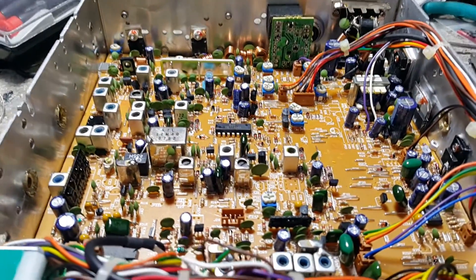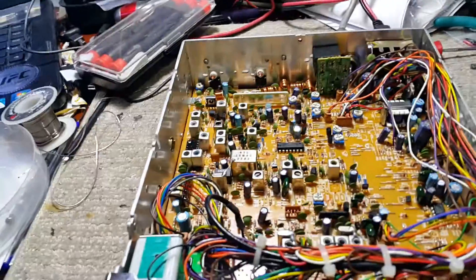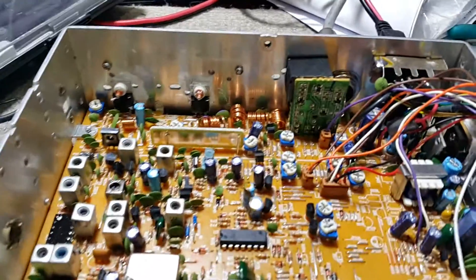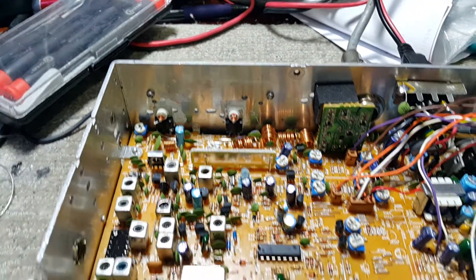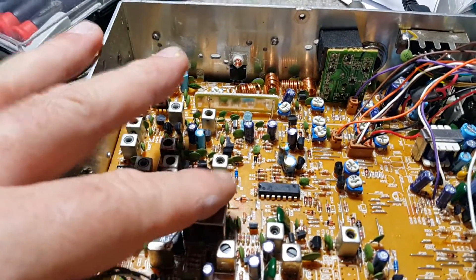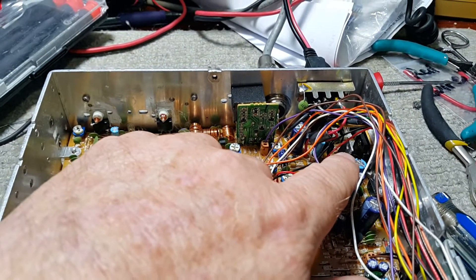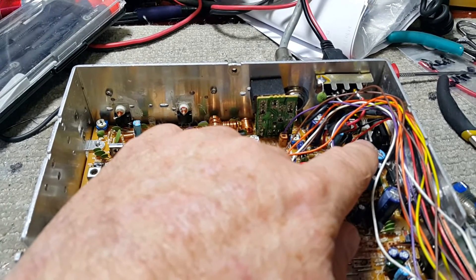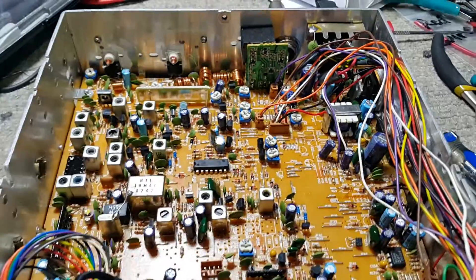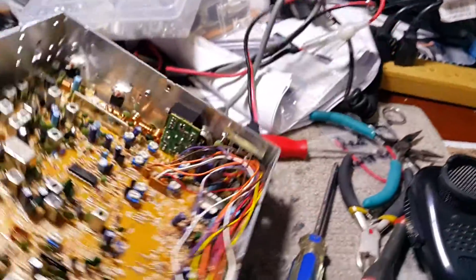Alright, we're back and I did a bunch of mods. I put some more thermal grease on the back of the driver and the final — they looked a little dry from the factory. Changed the Schottky diodes over here for the receive kit, put in my AF transistor for smoother modulation, and installed the long Roger beep and the red wire mod.